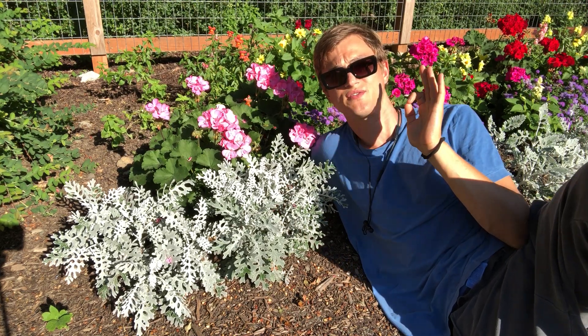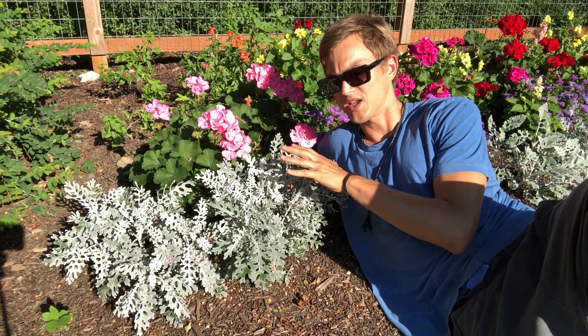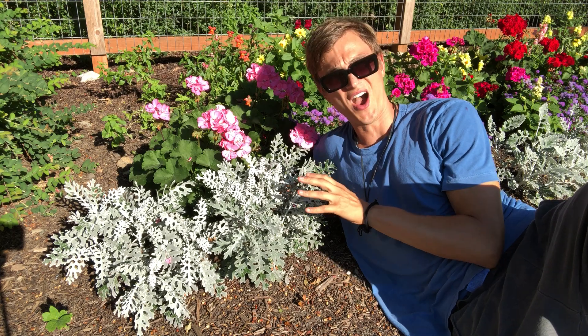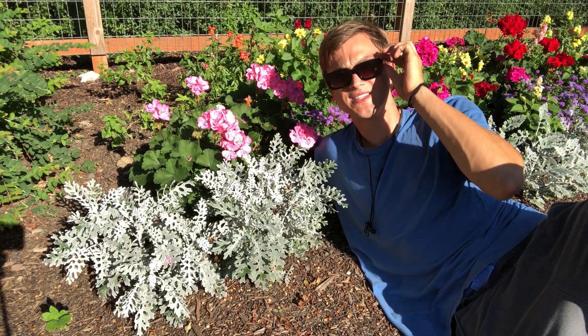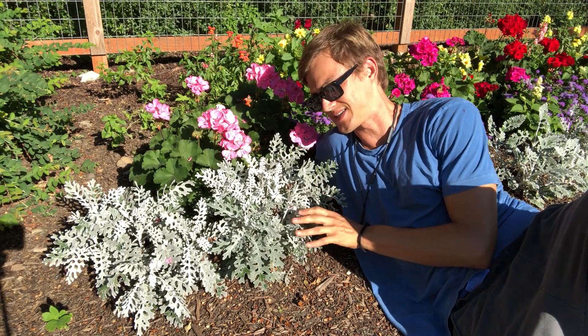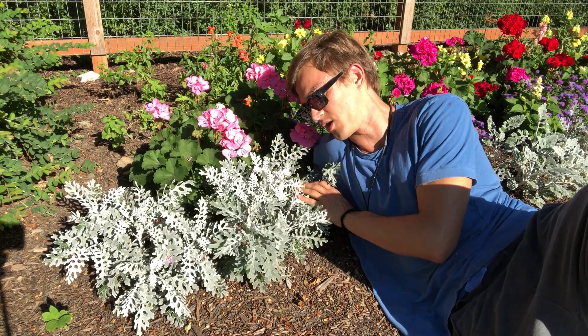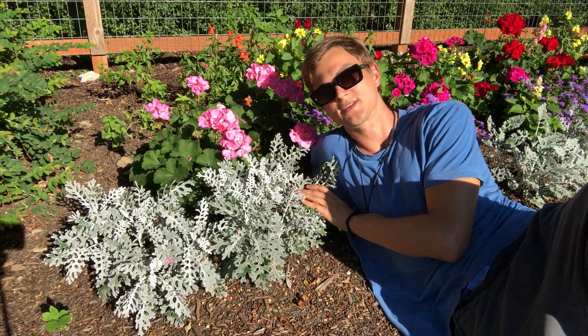If you're thinking about trying to fill in some of those really hot, sunny, rocky, poor-soil areas that you really cannot seem to water enough to make your plants happy, start thinking about adding some silver foliage plants to those areas. I think you'll find they're quite suitable for those particular spots in the garden. Anyways, this is me with a little senesillo, having a great day basking in the sunshine.